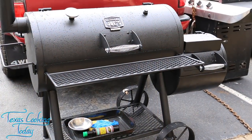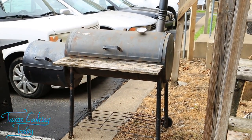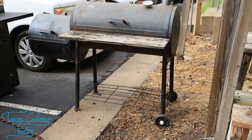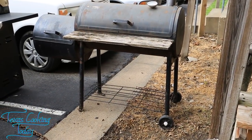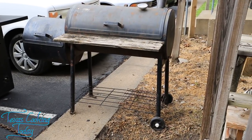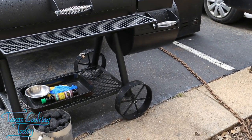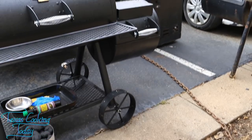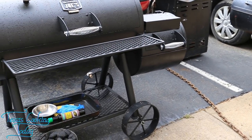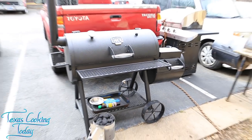Here is the new smoker I just finished putting together, and I have it right next to my old one. The biggest difference: look at where the wheels are in relationship with the smoker box. On the old unit, you have to lift the whole thing — it's heavy and hard to get around. On this new design, they've put the wheels on the firebox side, allowing the firebox to act as a counterweight, making it much easier to move the whole thing.